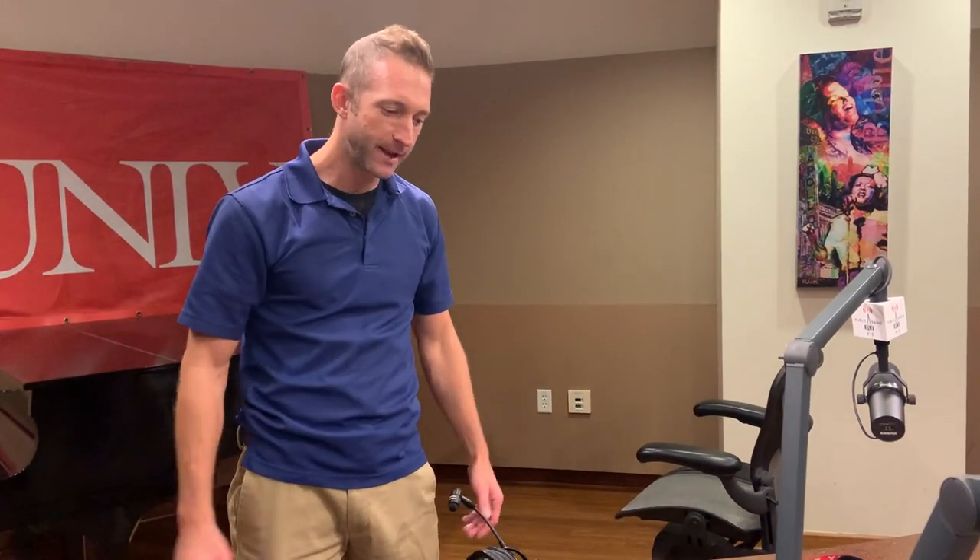Hey guys, Dave here. Matt's on the camera today. We're going to talk about getting the Comrex NX portable unit set up so that if you're doing a remote broadcast — maybe you're at the stadium, the pavilion, wherever you might be — you can connect back to the studio and do your live broadcast.